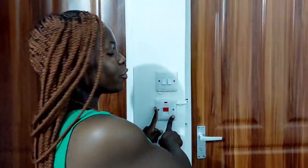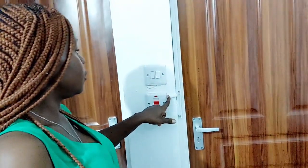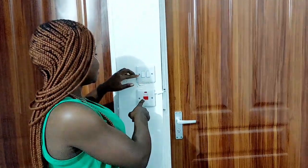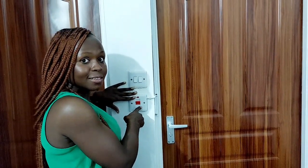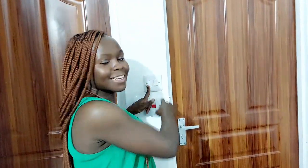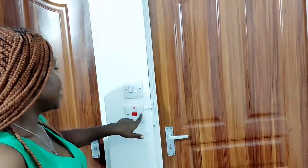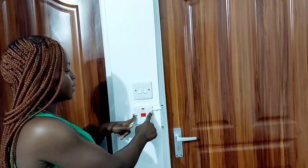For the power source, we decided to source the power from the shower heater. This is because a washing machine requires a lot of power while performing, and the shower heater's circuit is stronger than that of a standard light switch. That's why the power source is coming from there, and the socket is just down there.